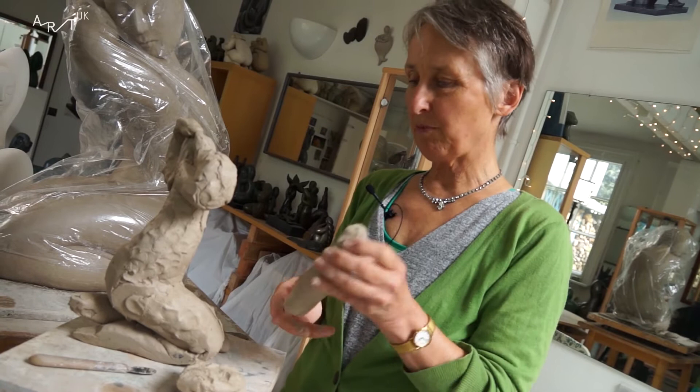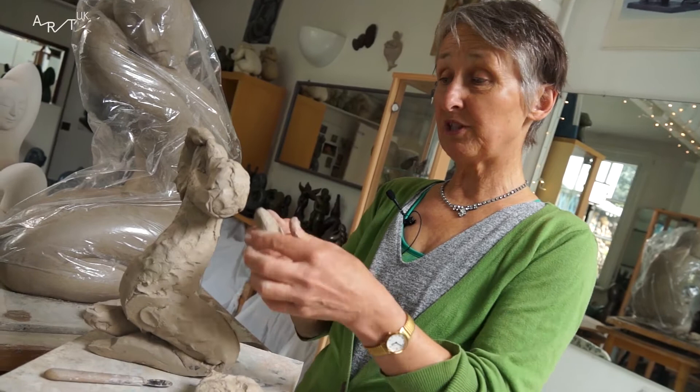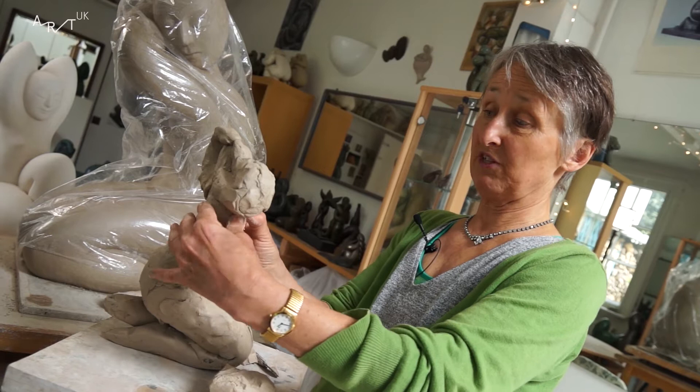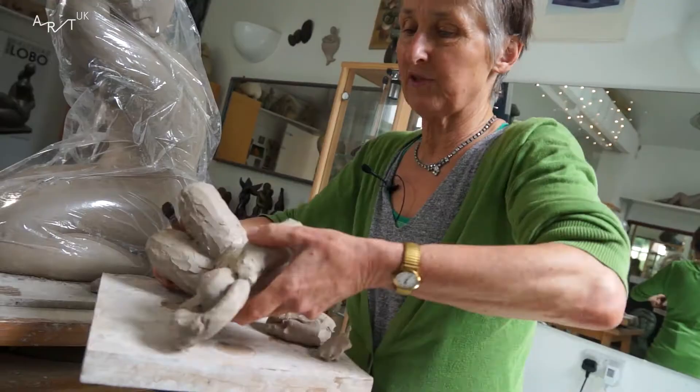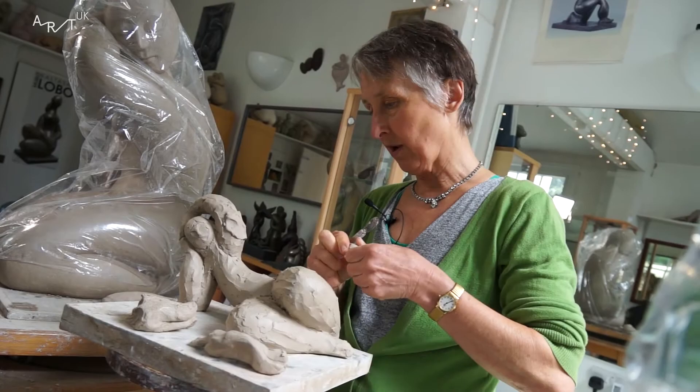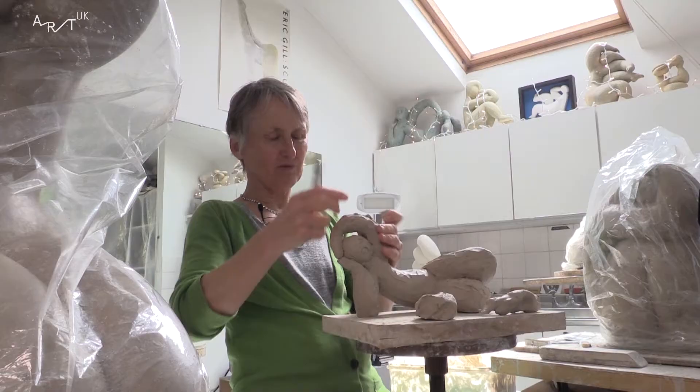This is an early stage — basically started with some sausages, twisted them into position, and now I'm just adding clay and taking off. Take off, put on, just wherever it feels right. There's no real sense to it; it's just working very instinctively with this fairly sticky clay, so I'll be working on it just to make the forms work, not worrying about it at all — adding on, taking off — and then I can make any decision I like at this stage.